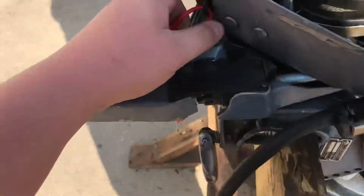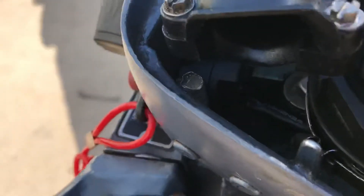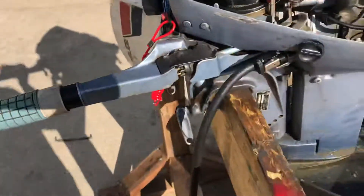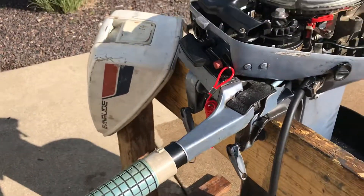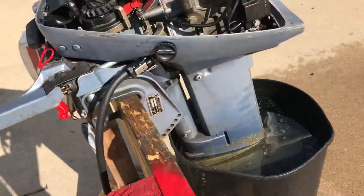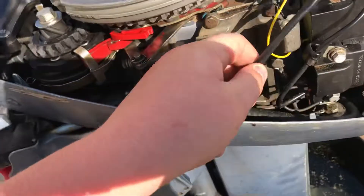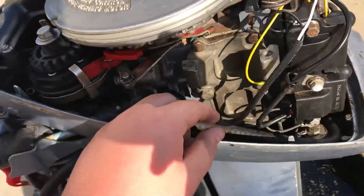What you want to do is buy one of these — it's just a little unit you can buy off eBay. You can just look up something like 'tether kill switch kit' or whatever. Once you get that, it comes with this wire, and there's a ground and then there's a little pin connector.